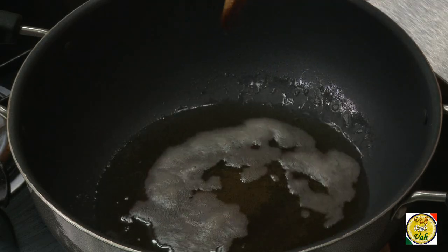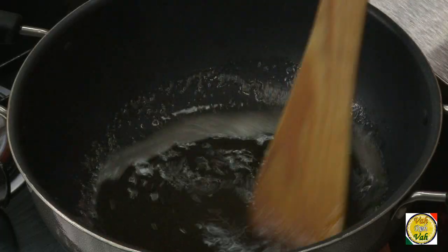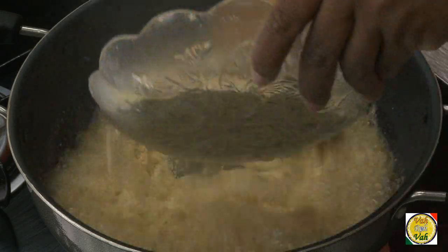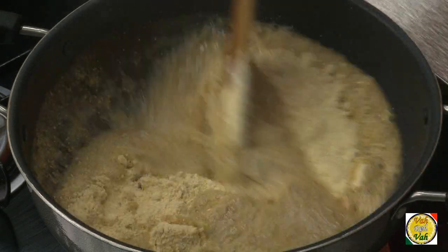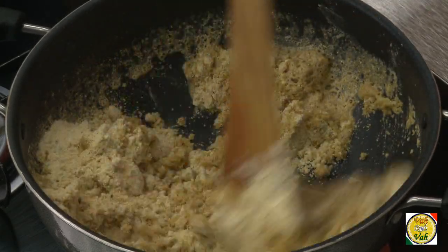First, let's bring the ghee to a smoking point and then reduce the flame. Then we're going to add the gram flour and cook it to a point where the flour gives a very nice aroma. Once the oil is really hot and at a smoking point, reduce the flame, wait for 30 seconds, and add the besan flour. Bringing it to a smoking point before adding the flour gives a very unique aroma.